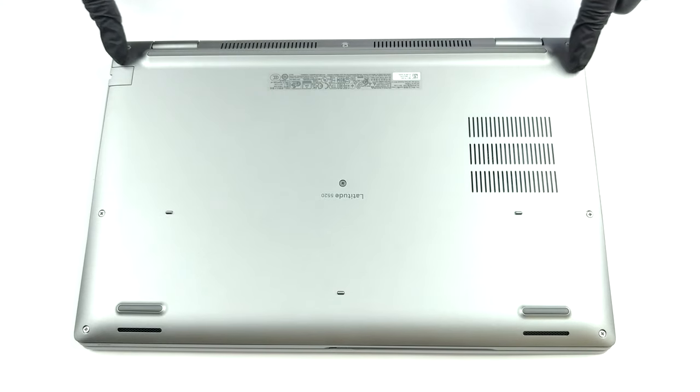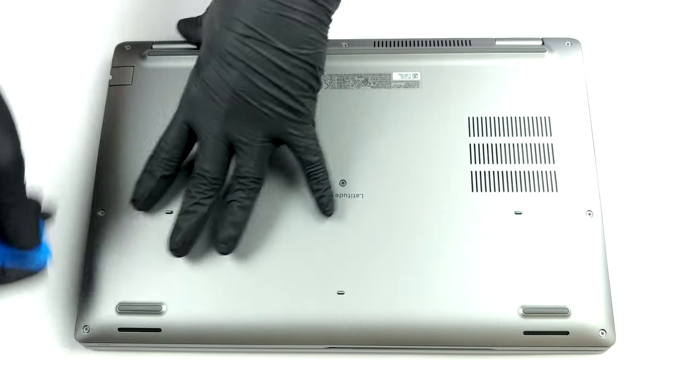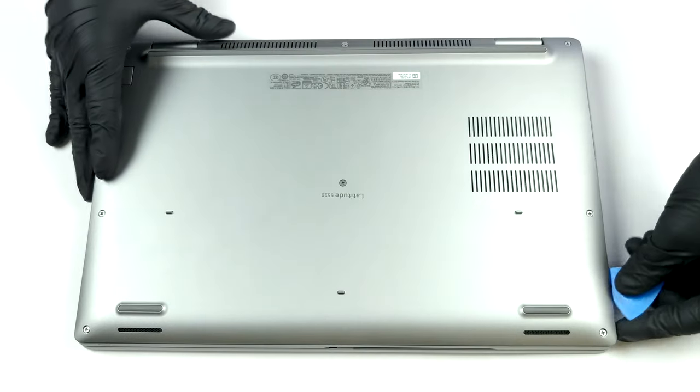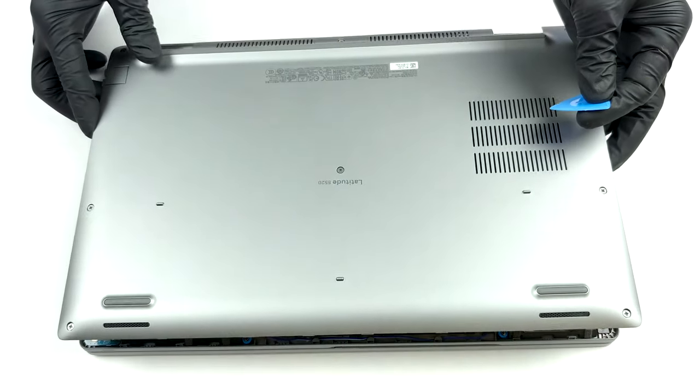Hello, this is Laptop Media, and today we will show you how to open the Dell Latitude 5520 and what's inside of it. Accessing this laptop's internals is extremely easy. You just need to undo 8 captive Phillips head screws, and then pry the bottom panel with a plastic tool.